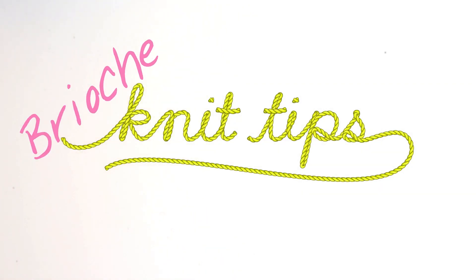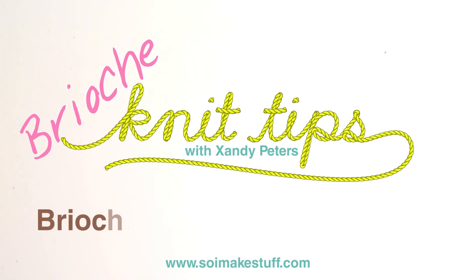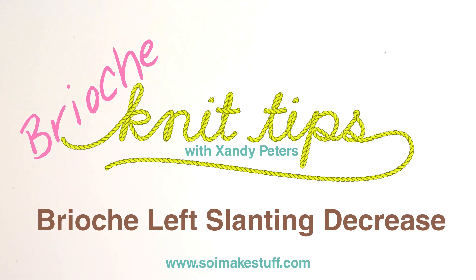Hi! You're watching Brioche Knit Tips. I'm Zandi from Sew I Make Stuff, and in this video I'm going to show you the Brioche Left Slanting Decrease.